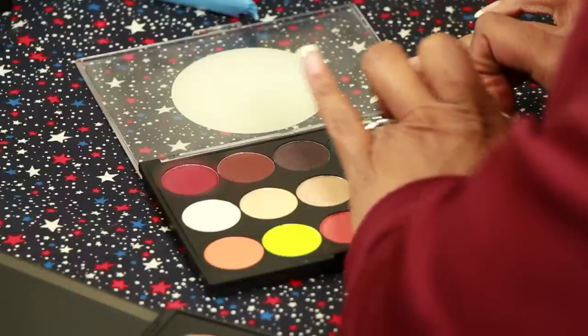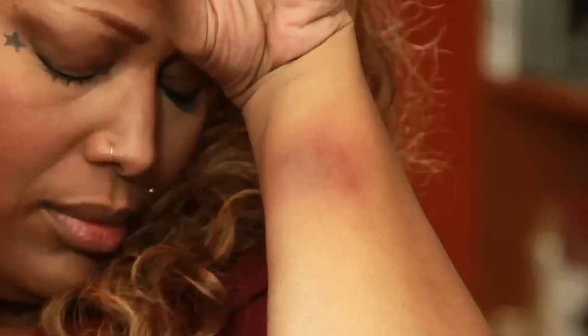Hi, I'm Tracy Hale. I'll be answering the question: how do I apply special effects makeup? Special effects makeup encompasses a lot of different applications — latex and prosthetics, or simply cosmetics.